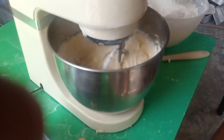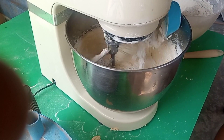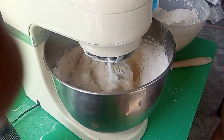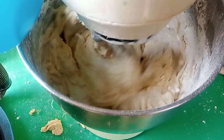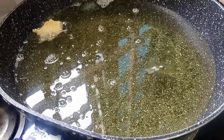So after creaming margarine and sugar, you add your flour gradually to the mixture till it's well mixed together. Then you're going to be adding in 300 mils of whole milk.